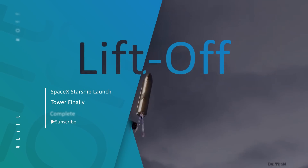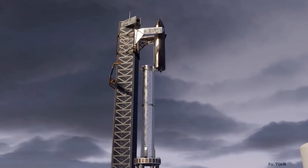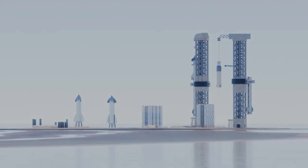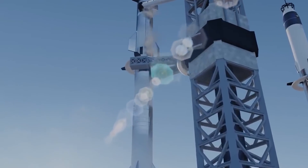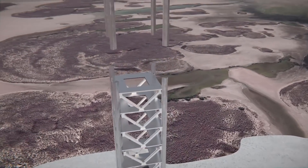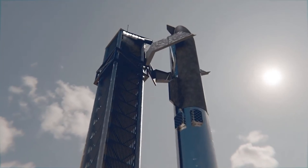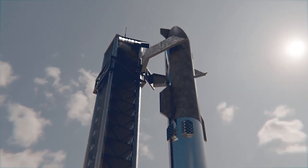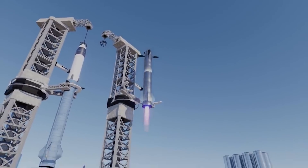After a busy few weeks spent attaching Mechazilla's two rocket-catching arms to a carriage-like backbone, SpaceX has begun the process of installing the integrated structure on Starbase's 450-foot-tall Starship launch tower. Once complete, SpaceX will have created a first-of-its-kind launch tower designed to stack and manipulate Starships and Super Heavy boosters in far worse conditions than cranes can tolerate, and catch both rocket stages out of mid-air.